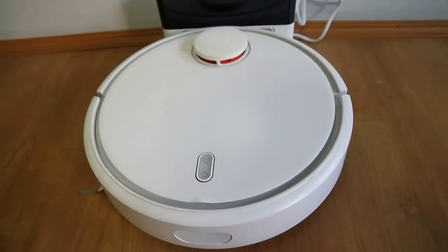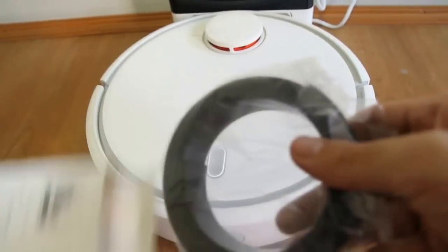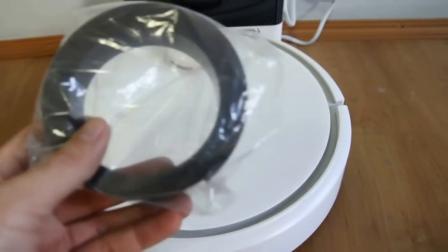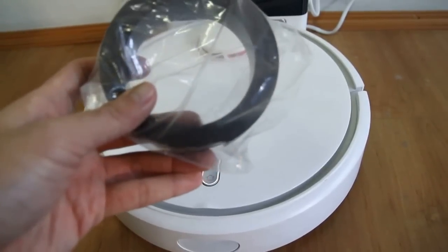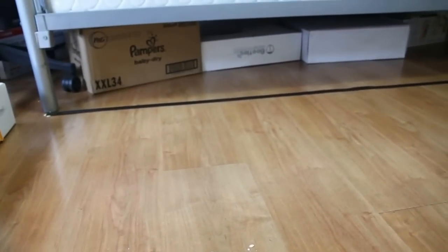Today we're going to be looking at the Xiaomi Robot Vacuum's virtual wall, or should I say magnetic tape. Let me just show you the box here. This product basically acts like a virtual wall, hence Xiaomi calls this a virtual wall. This product blocks the robot from going to areas that you do not want it to go to. You'll see the black strip over there — that's the magnetic tape for the virtual wall, as Xiaomi calls it.